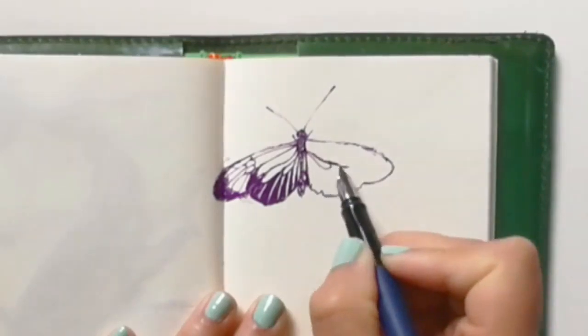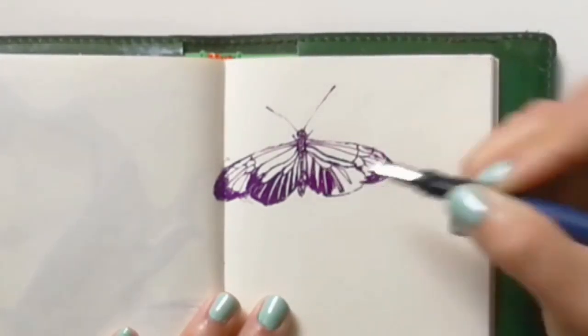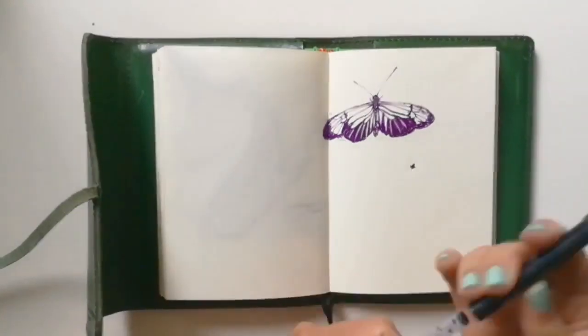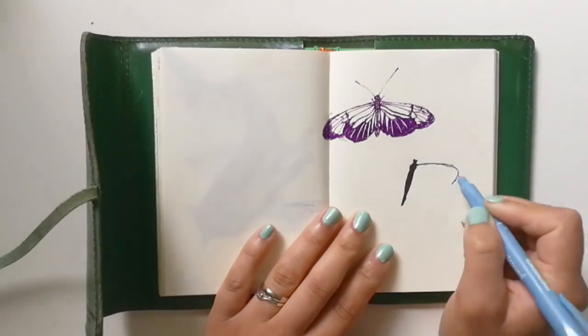She made two suggestions, but the first was butterflies. I didn't particularly feel inspired by this suggestion, to be honest. Although I like butterflies, I just felt like their shapes were too simple, too easy. But as this video shows, it wasn't really that easy for me. They were far more challenging than I was expecting.